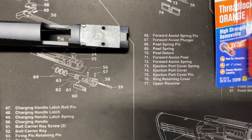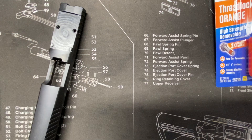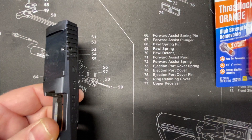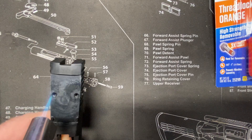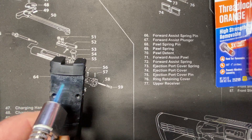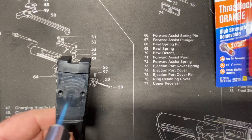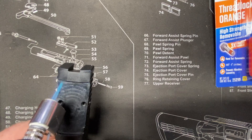First and foremost, we want to make sure that all the oils are cleaned out of the thread holes and out of the actual threads themselves. What I use is a small butane torch to just heat this up and get the moisture out of it, like so. And just kind of do this across the optic, but mainly down in those holes there.